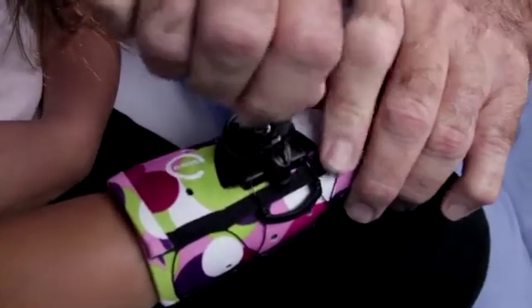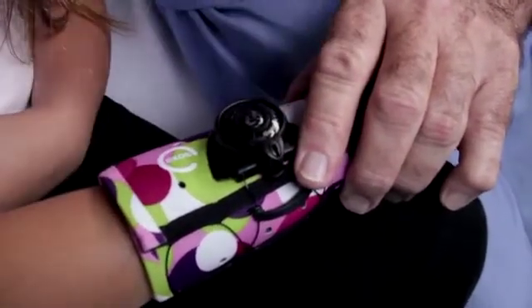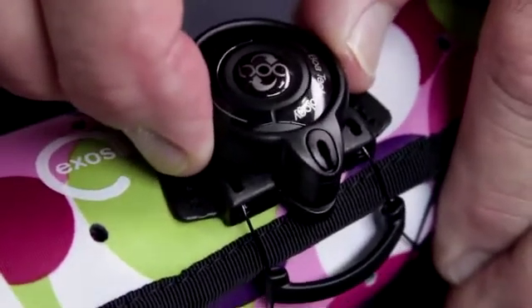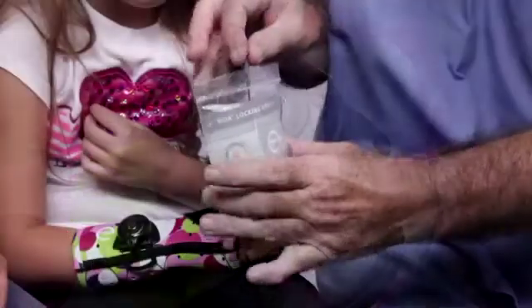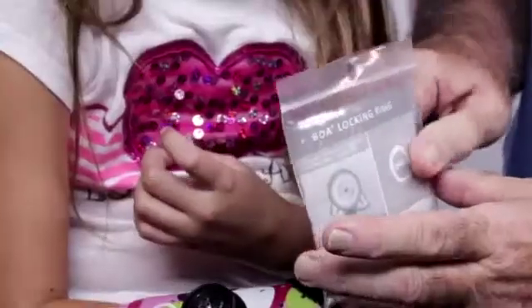Turn the small BOA screwdriver key clockwise until the screw is fully seated. This secures the locking ring. Give the drivers and the locking ring instructions to the responsible caregiver.